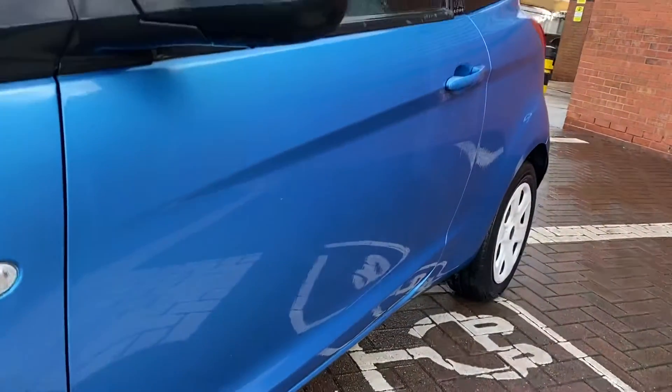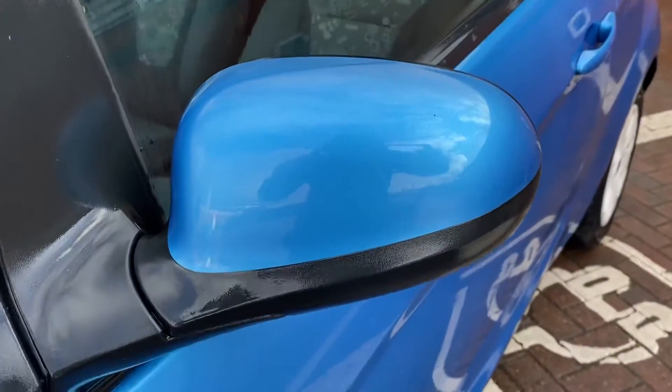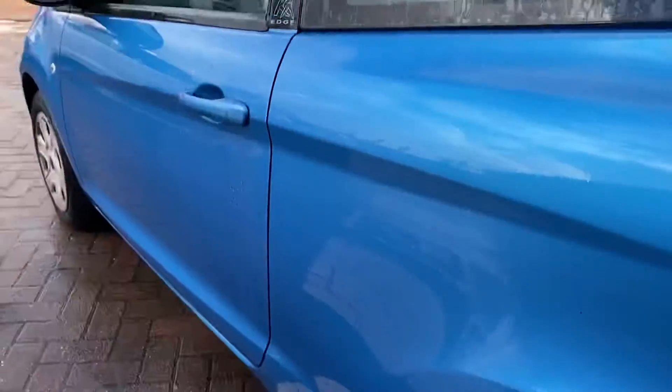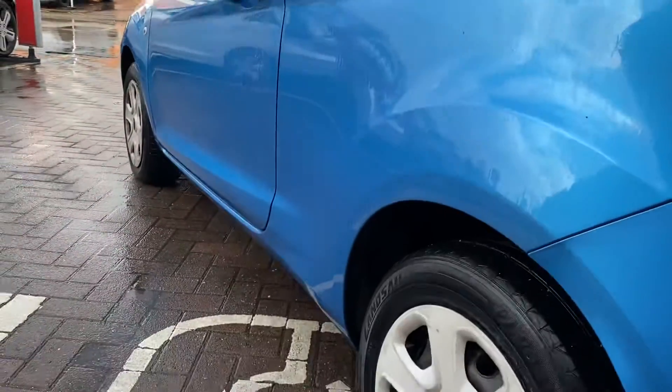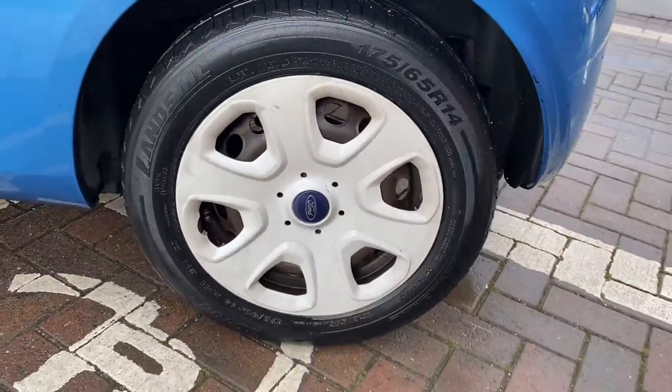Then down the other side of the vehicle again you've got absolutely no wear and tear at all. The wing mirror cap is absolutely fine there. And then the same angle from the rear, and there's your last little cap.